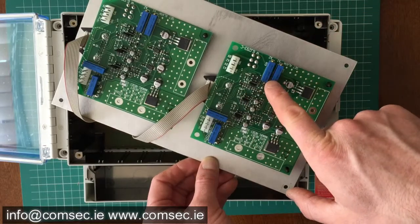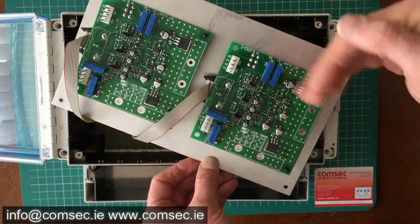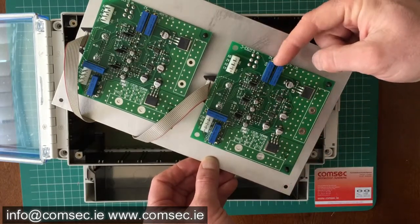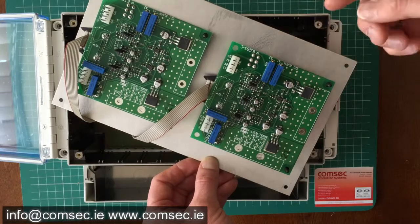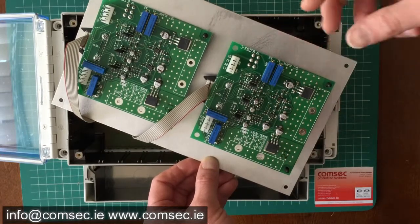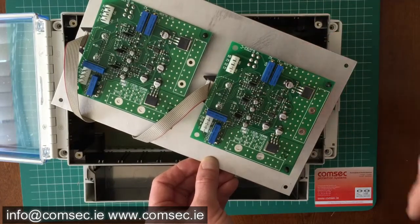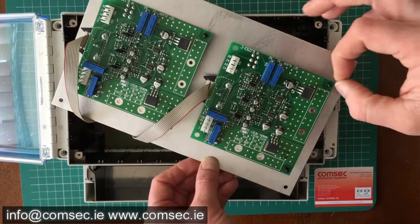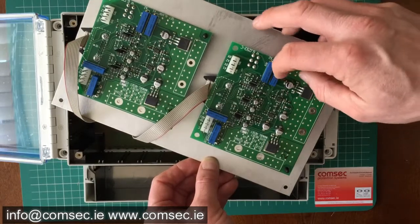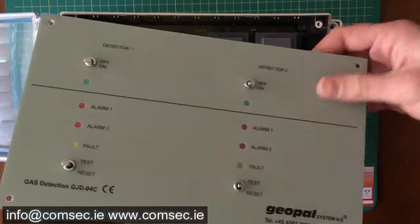These are your alarm one and alarm two — your high or standard sensitivity alarms. These are the potentiometers for setting that. How we do that is we discharge a known gas at a given parts-per-million quantity into the detector, and we then set this — it determines the voltage going through the system and gives us the required alarm.